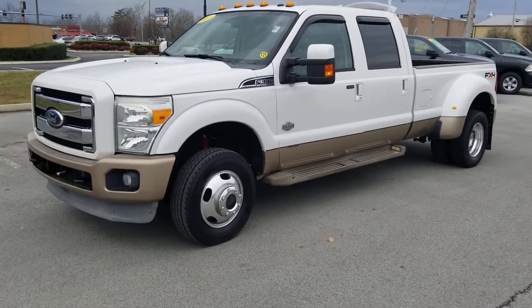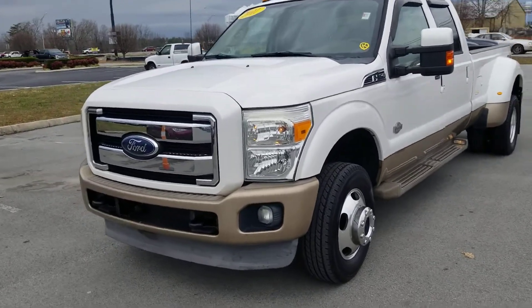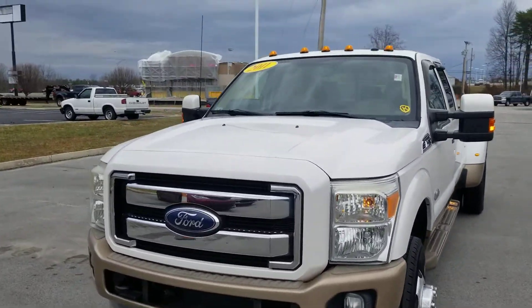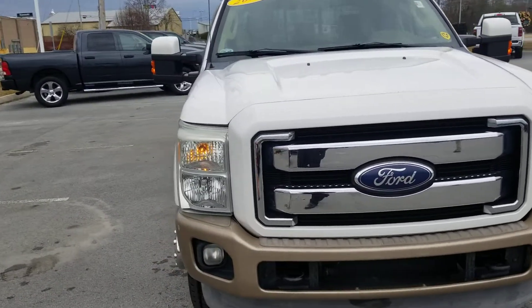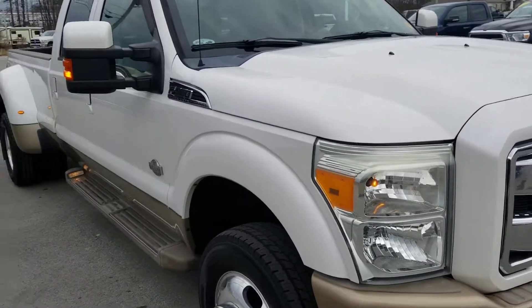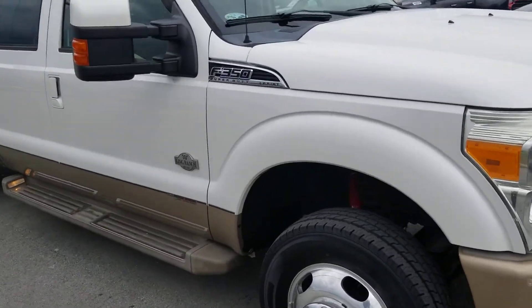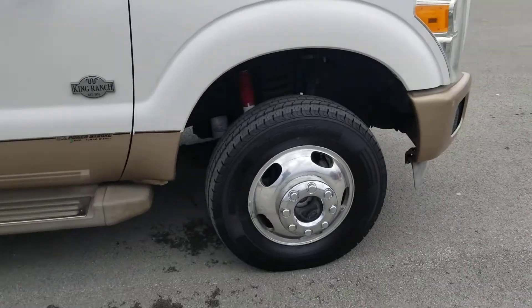Hey Sam, it's Jim here at East Tennessee Dodge, 931-787-9548. Quick video on this truck — just took it across the street, had to drop something off in the overflow lot. Aside from needing a bath from being out here in the rain and drizzle, it's a clean truck. We've got good tire tread all the way around.